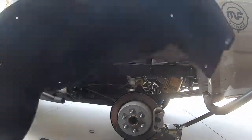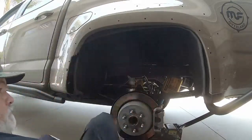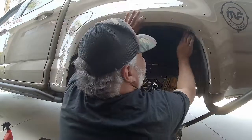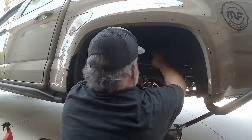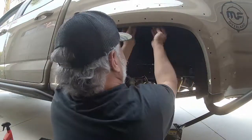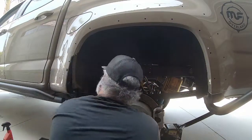Next up is reinstallation of the inner fender liner. The liner goes in the opposite way we took it out — place it back in, make sure all the holes align and it's formed around all the correct places. We're going to cut out some of this material to make it lay flat on the front closeout area, so make sure everything fits snugly before moving on.